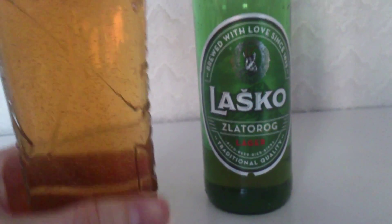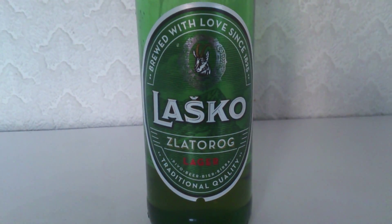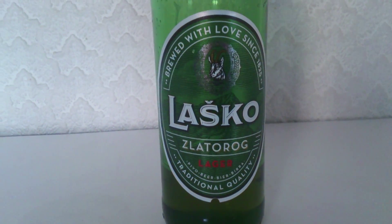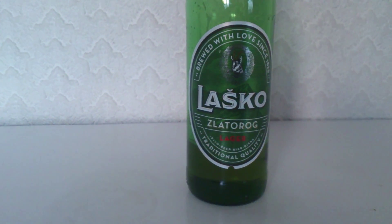Lasko from Slovenia. First off, looks quite golden. Fantastic head and lacing as you've already seen. Carbonation a bit slow but plentiful, so that's good in my eyes. I just want to show you that head one more time because that is awesome. It's kind of got that sort of triangular thing going on there with a circle in the middle — totally unintentional.